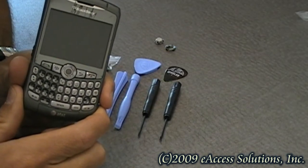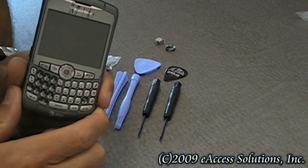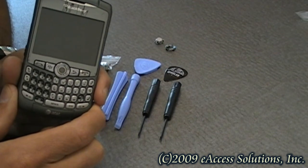This is a video overview of the trackball replacement on your BlackBerry 8100, 8300, and 8800 series of devices.